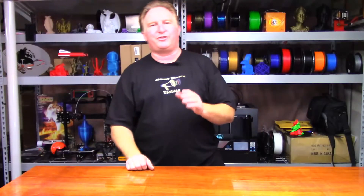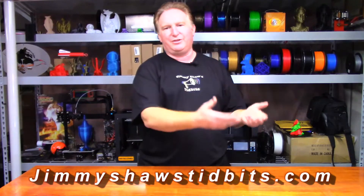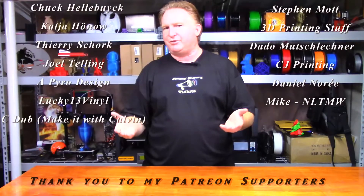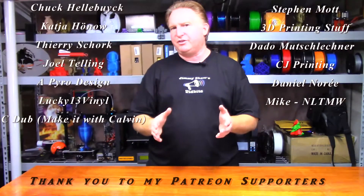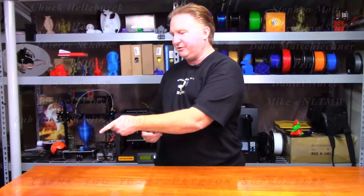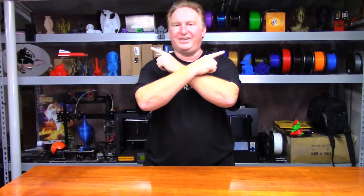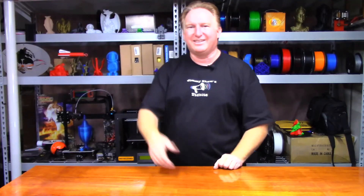Hey guys, thank you very much for watching this video. If you get a chance, please check out my website, jimmyshawstidbits.com, where you can purchase merchandise from my TeePublic store or through the Amazon affiliate link. Every little bit helps the channel, I sure appreciate it. If you like this video, please give it a thumbs up. If you like the channel, please subscribe by clicking the link. If you'd like to support the channel, please check out my Patreon page. And if you'd like to watch my other videos, please give those a shot — I think you're going to love them. Have a great day and take care. Bye.